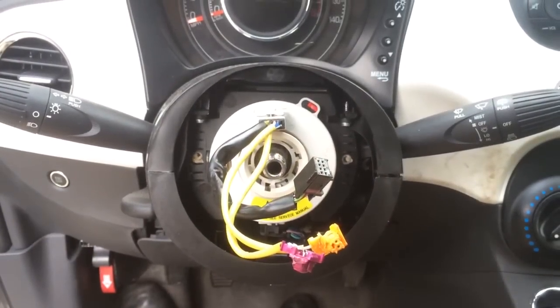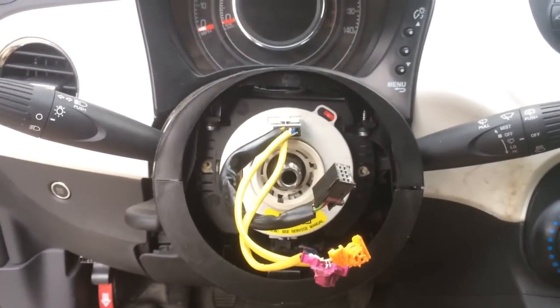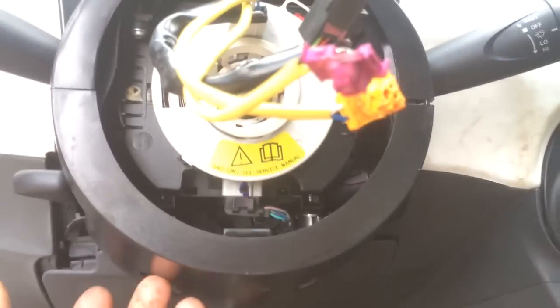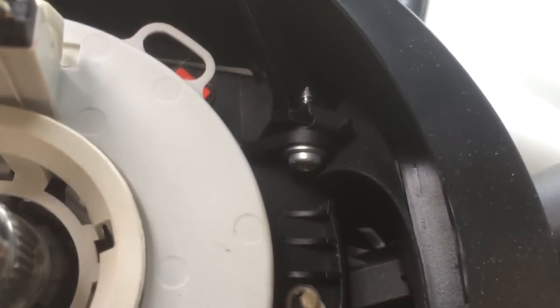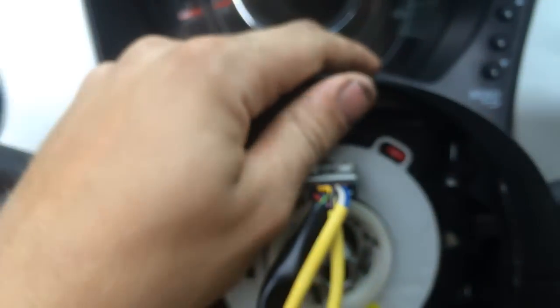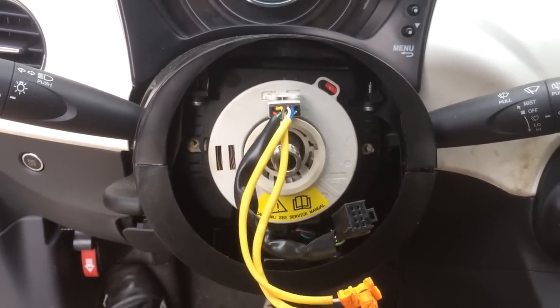Your steering wheel is off. Next step, if you're doing clock spring replacement like I am, there are two screws on the bottom of the column here — one comes up through there, one comes up through there — you get at them through the bottom. There's also one up top here and another right over there. Loosen those and you should then have a loose cowl, which should be a little bit easier to remove.